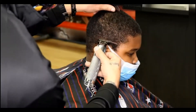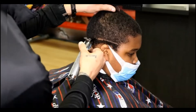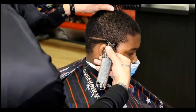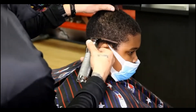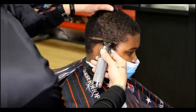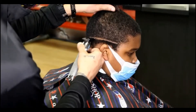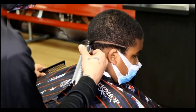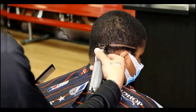Now we're going to come in with our trimmers and set in our bald guideline. I like to start my mid bald fade guideline around the mid-section of the C cup and follow that all the way around the head. Make sure to try to make this line as even as possible because this is the line you will be following for the rest of the fade.